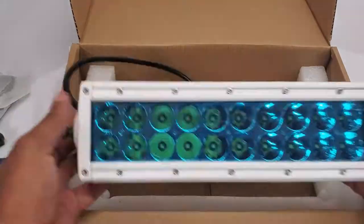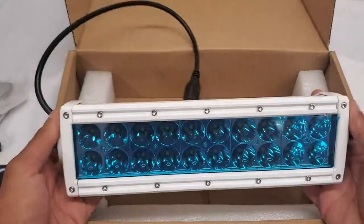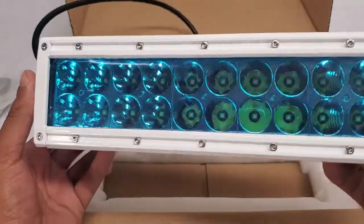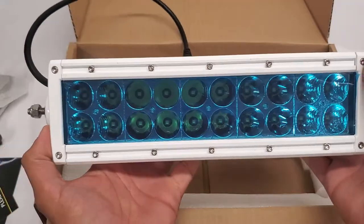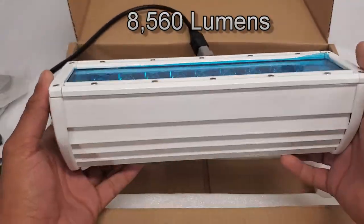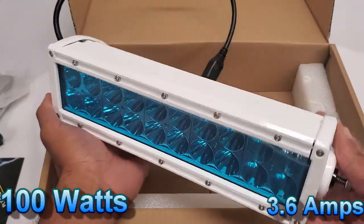And lastly, this guy's heavy. So this is the 10 inch Aurora marine light bar. This light bar has a total of 20 Cree LEDs spread across two rows, and produces about 8,500 lumens using 100 watts.